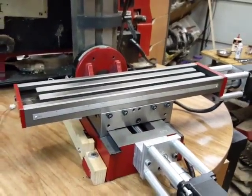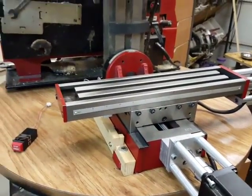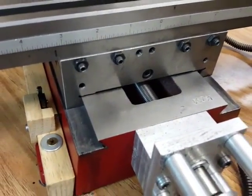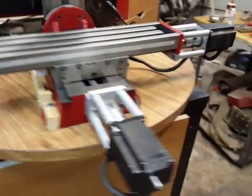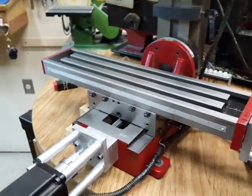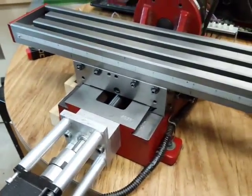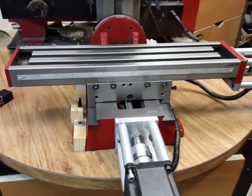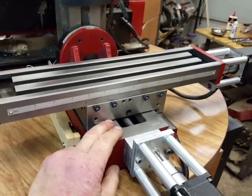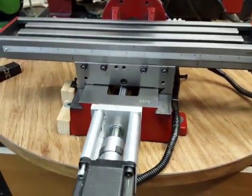The travel speed is about twice what it's ever been before. I'm still running the stock lead screws — 16 threads per inch — and I'm getting decent speeds. There's no play, or next to none. It's tight.